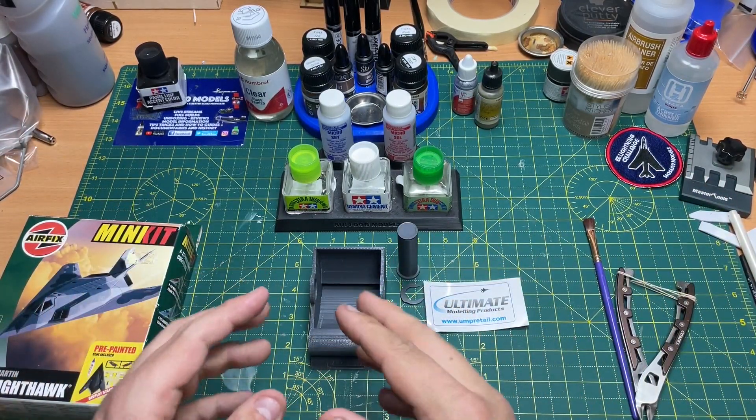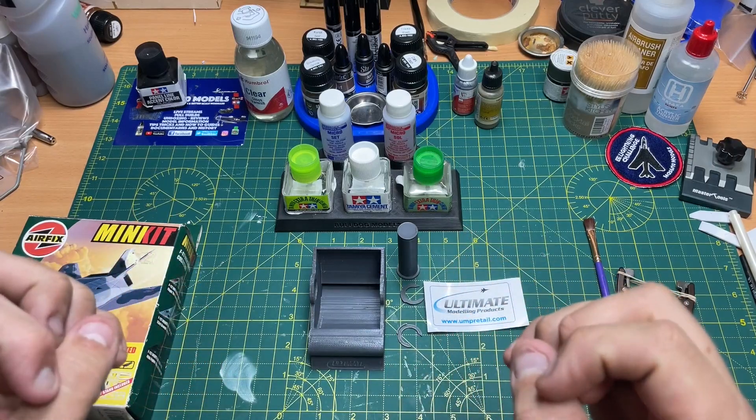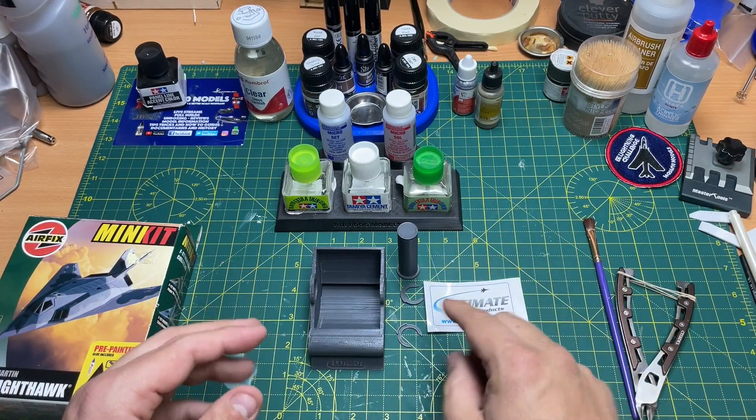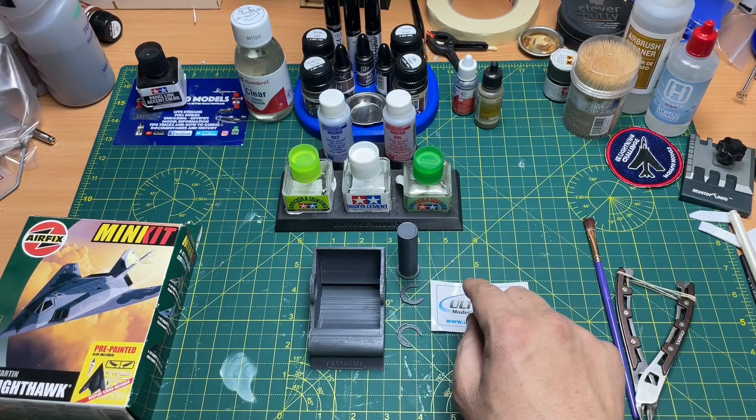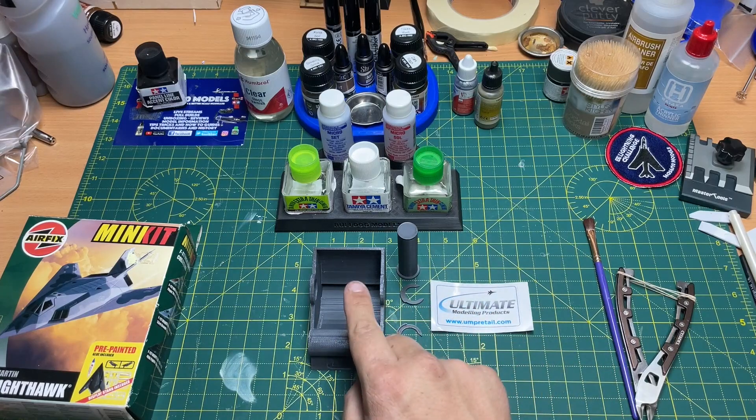I found this on eBay and I kind of regret buying off eBay because I know how expensive it is for the seller. I should have bought it from the Ultimate Modeling Products website — there are plenty of websites you can buy it from, and I'll leave a link in the description box below.